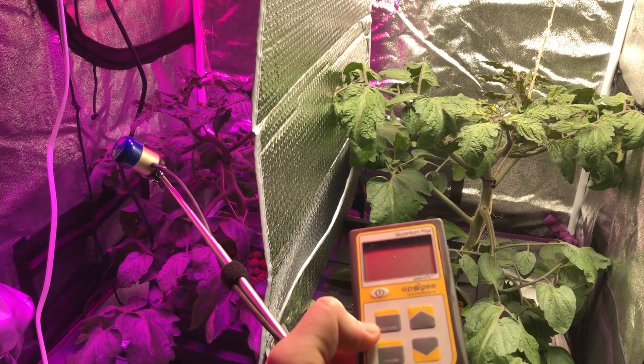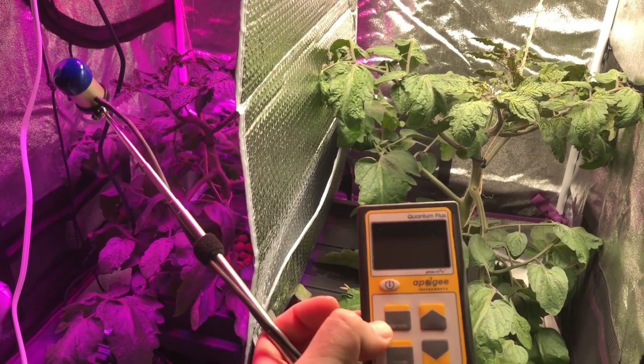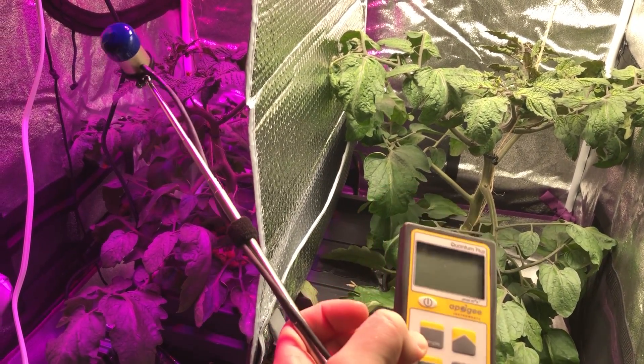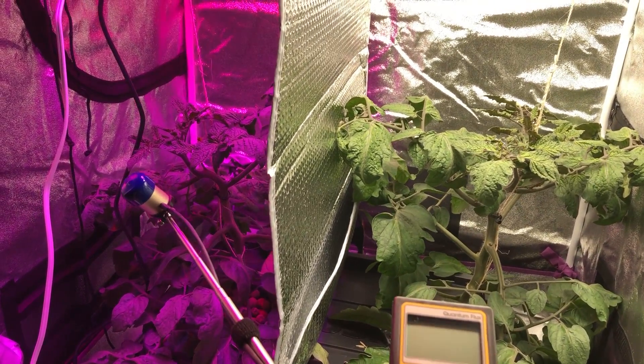I've compared it to other companies' findings as well. It's a lab-grade meter — very expensive, and well worth it. This is what I use, so that's how I know things are fair in this test.